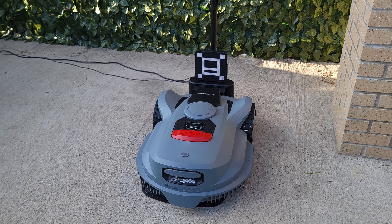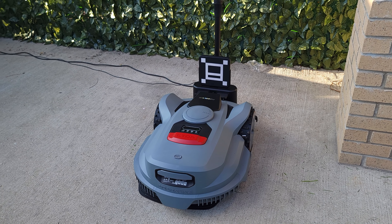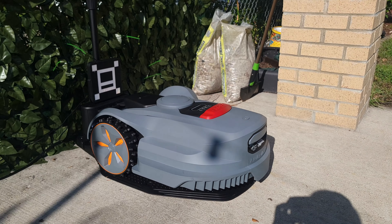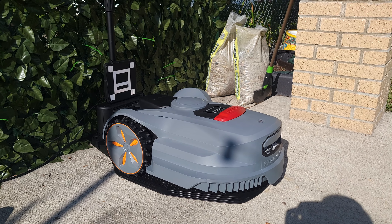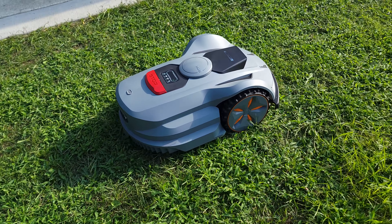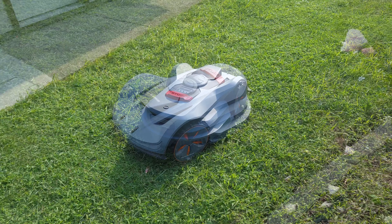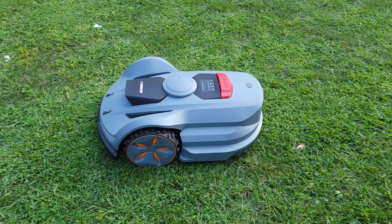Once the lawnmower is done cutting, it automatically drives back to the base to charge. Besides using the app, this really is a completely hands-free way to cut your grass. In fact, you don't even have to open the app, as you can schedule the lawnmower to work whenever you want it to, and without any thought or effort, your grass will automatically be cut.